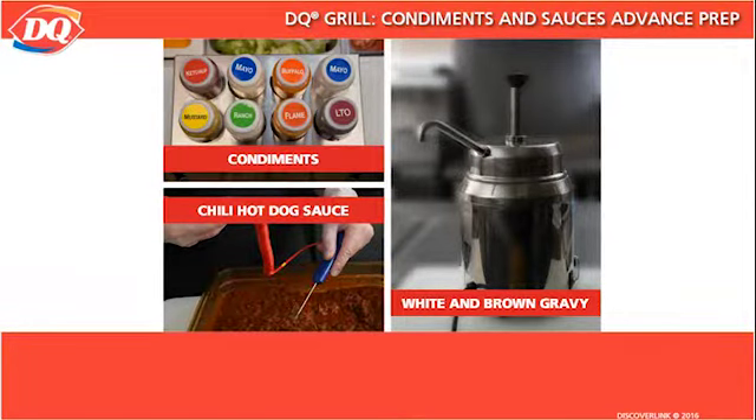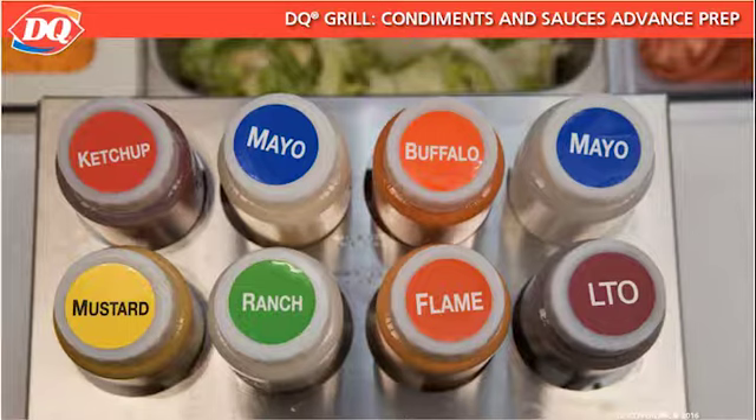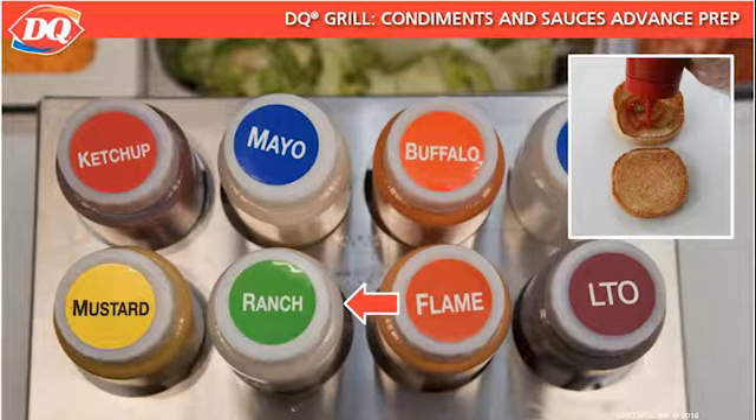In this lesson, we will discuss how to properly prepare our condiments and sauces in advance of the shift and keep them fresh and safe for our customers. Condiments are primarily used on burgers and sandwiches and include ketchup, mustard, ranch dressing, mayonnaise, and flamethrower sauce.